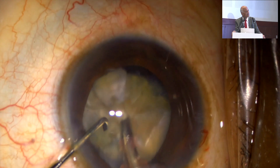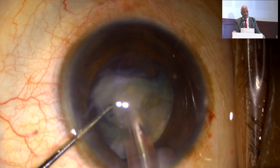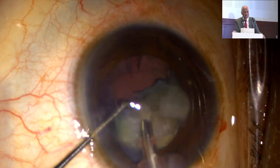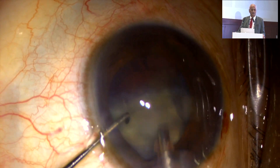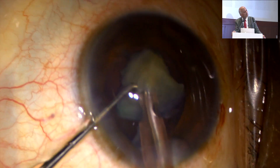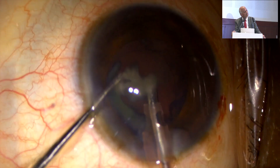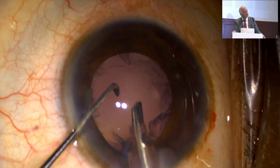Once I separate the piece — see here again — the piece is separated. Once that is separated from the other piece, otherwise the nucleus piece emulsification with faco will be difficult. When the last piece remains, go slow and complete the faco-emulsification. Such type of grade of cataract can be managed.